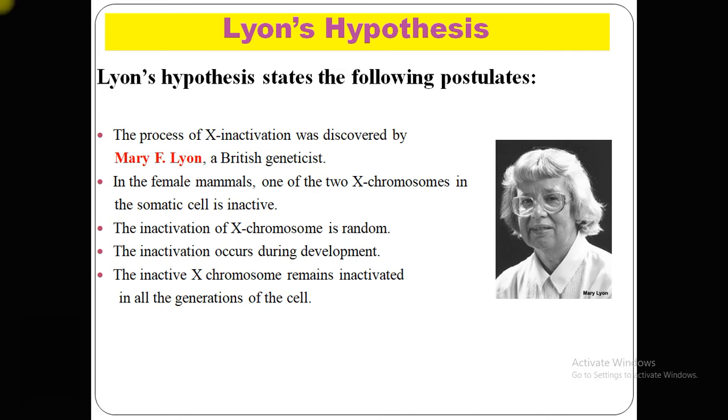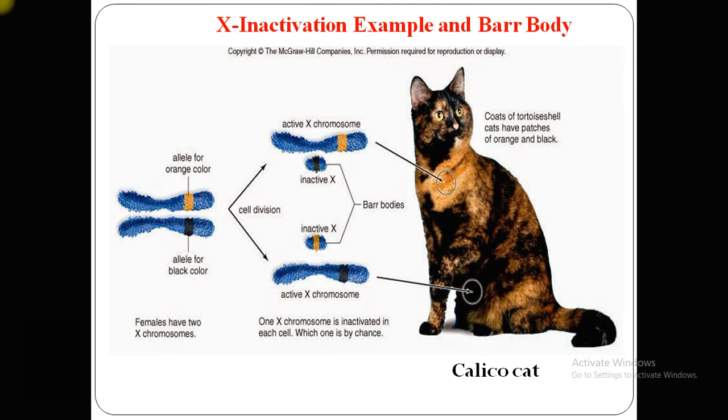What is Lyon's hypothesis? The process of inactivation was first discovered by Mary F. Lyon. Its postulates state: in female mammals, one of the two X chromosomes in somatic cells is inactive; the inactivation of the X chromosome is random in embryonic cells; inactivation occurs during development; and the inactive X chromosome remains inactivated in all subsequent generations of cells.